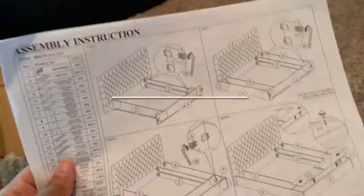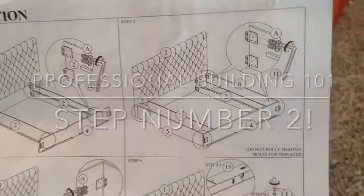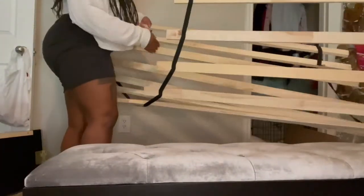There has to be another way to do this. I hope that they don't think like this picture. Step two says two. Here we are five hours later, still being in this bed. I'm fed up. I've had it. Let me take her to the room so y'all can see the bed and what everything turned out like.